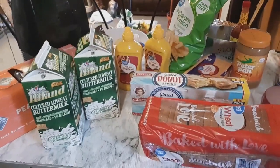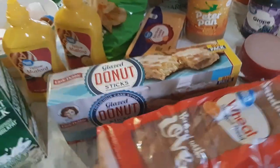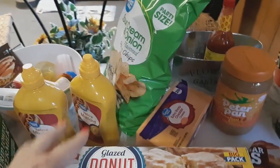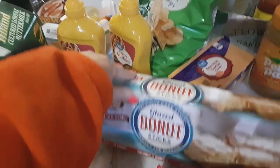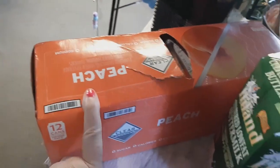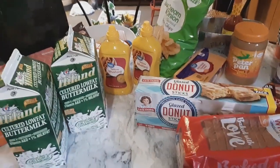I also did a little Walmart haul: one loaf of bread, bologna, jelly, peanut butter, cheddar cheese, Daniel's favorite sour cream and onion chips, two mustards, glazed donut sticks, Zero Clear Peach, and from Harps, two buttermilks. And that's it for the Walmart haul.